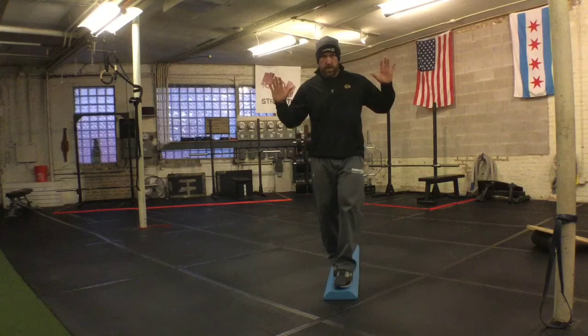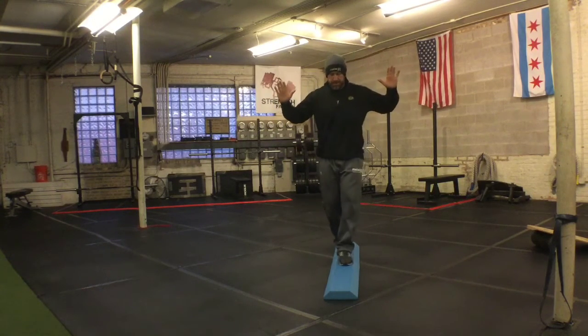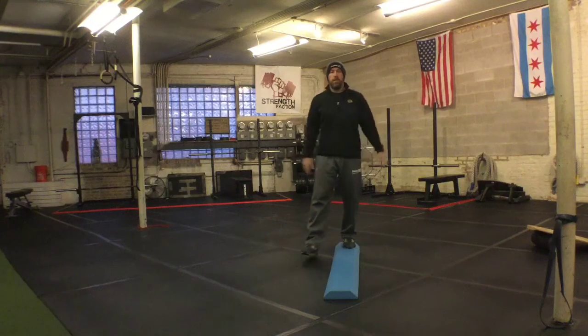The second cue I use is hands up. If we get our hands up above our shoulders and our focal point on the end of that beam, that's going to make balancing on that implement much easier.